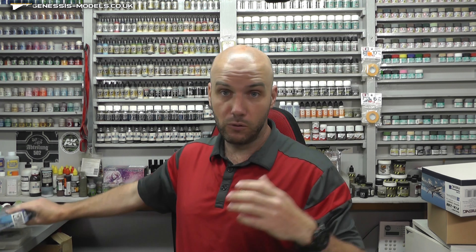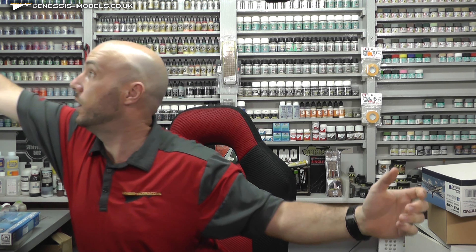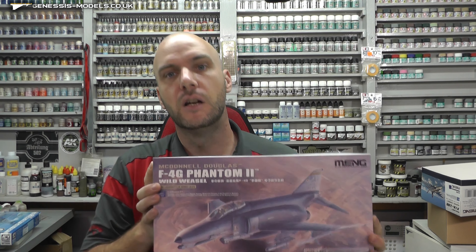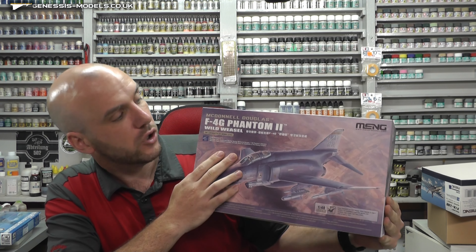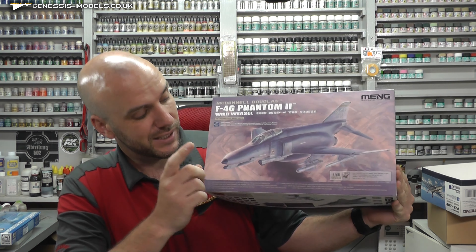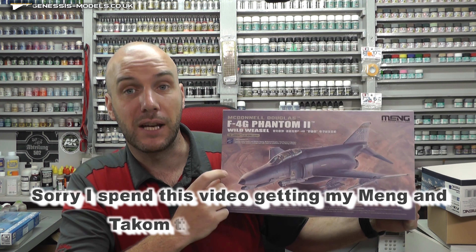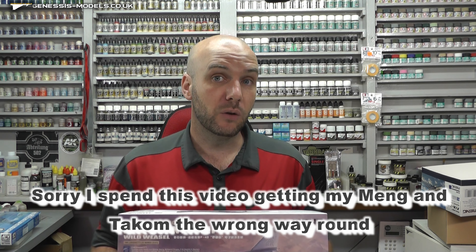We do have another competition for July coming up — I'll let you know that in a sec. This week we went off and did an inbox review. This kit looks amazing — it's the F4G Phantom 2 Wild Weasel by Takom in 1/48 scale. Very, very impressed.